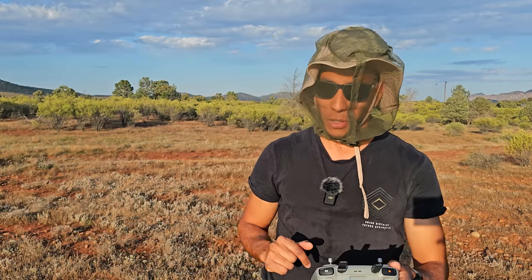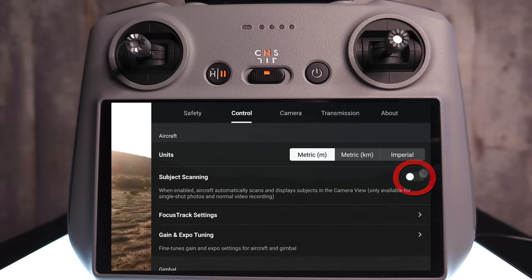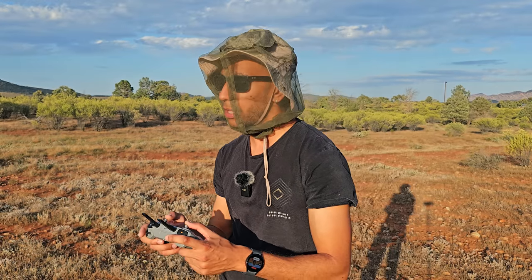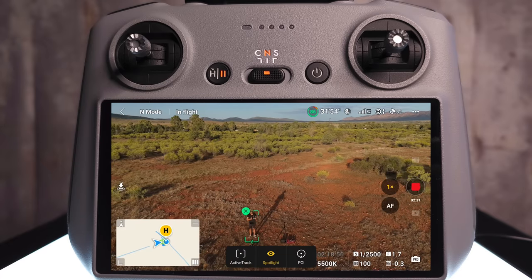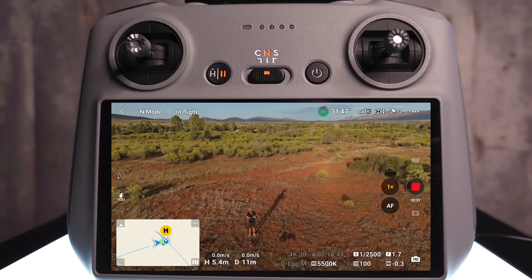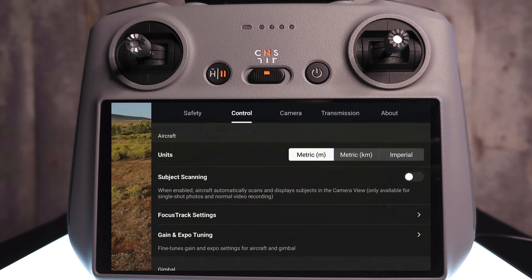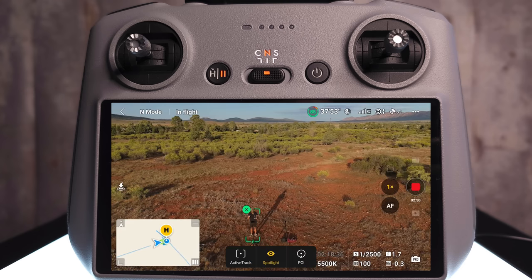The next thing we want to do is go back into the same menu, click onto control, and select subject scanning — we're going to turn that on. When the drone sees me on screen, there's a little plus that we can just click on and it selects me as a person. If subject scanning was turned off, it's not going to give me that option — I would have to draw a box around myself. So to save time and make things easier, if you put subject scanning on, it picks you up straight away.